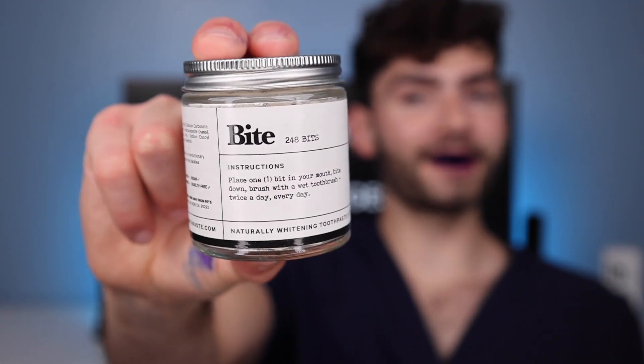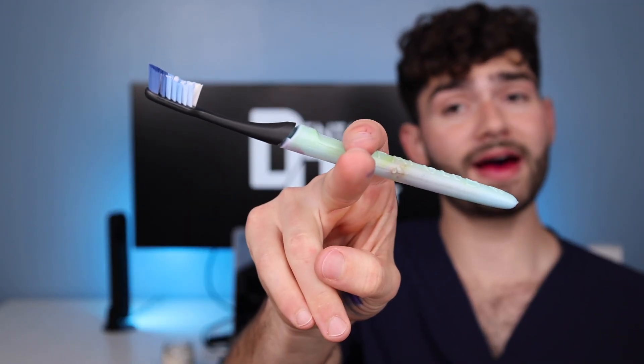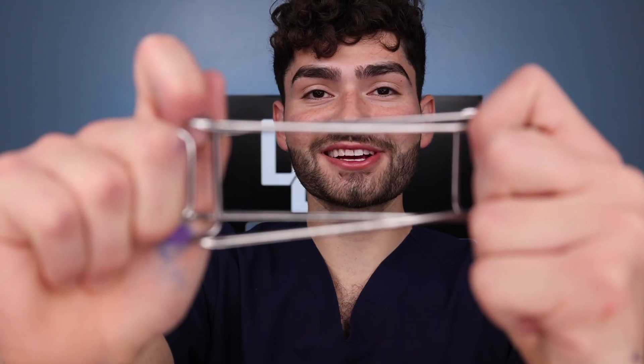Waste-free toothpaste from Bite. Mmm, minty. Fat glob. This is Dental Digest, let's get brushing. These bristles provide a super deep clean, and this handle is super well balanced. Let's check the after results.